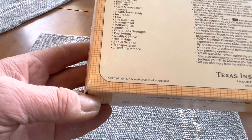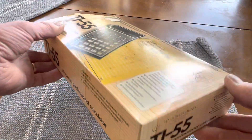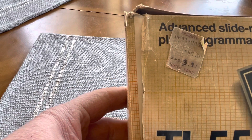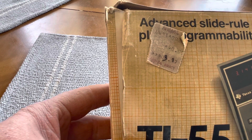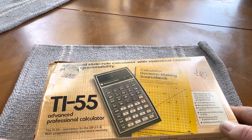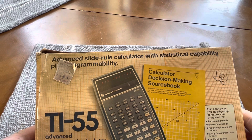You can see that right here. The box is in pretty good shape, and it has a price tag here — Dolgen's, originally $40, marked down to $23.97. I don't know when that was sold; I haven't ever heard of Dolgen's, but they sold TI-55 calculators at some time.